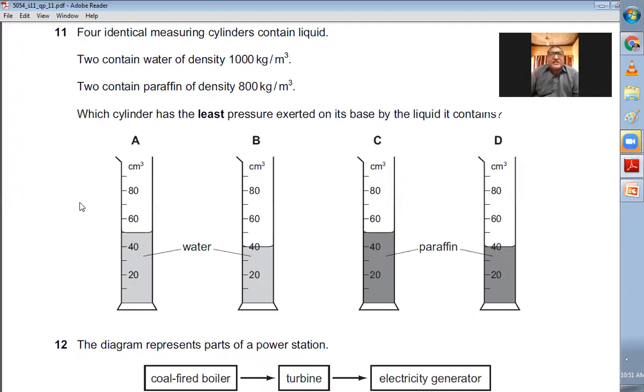Question number eleven: Four identical measuring cylinders contain liquid — two contain water of density 1000 kg/m³, two contain paraffin of density 800 kg/m³. Which cylinder has the least pressure on its base? Pressure depends on density and height (P = ρgh). The least pressure is where density and height are both lowest — paraffin has the lowest density, and in option D the height of paraffin is only 40 cm. D is the right choice.